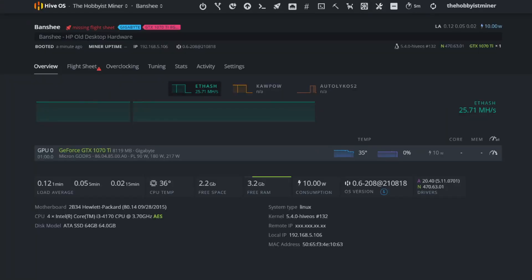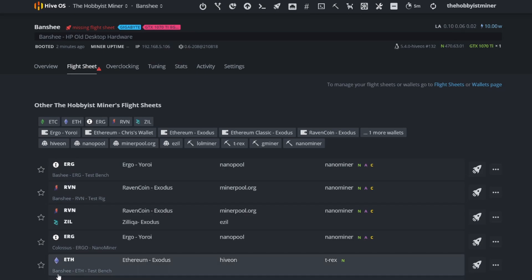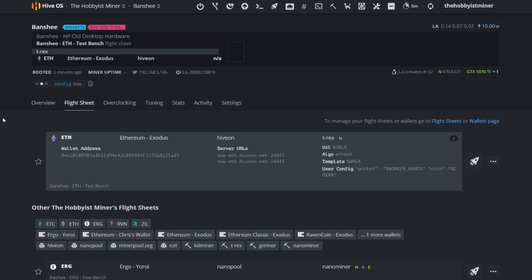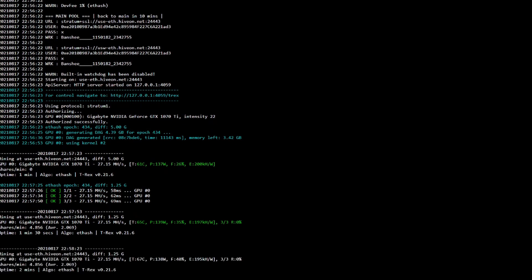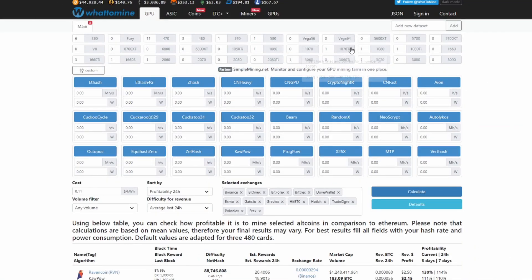All right guys, so we do have this on our test bench. We got our 1070 Ti on our test bench — this is a Gigabyte running the test bench. Let's go ahead and send it to the moon and see how this 1070 Ti does on Ethereum.